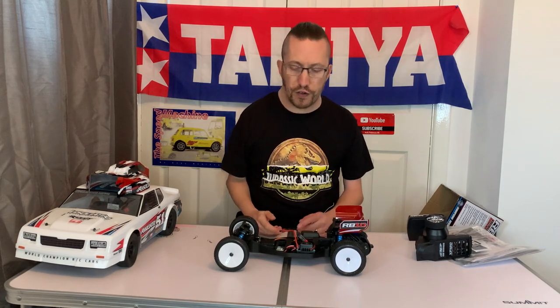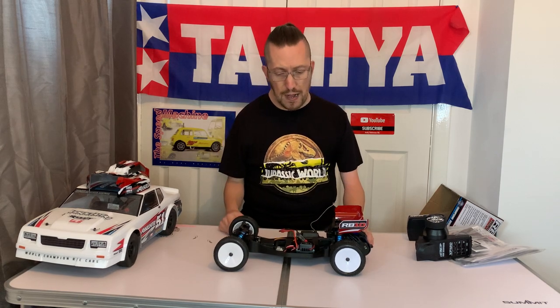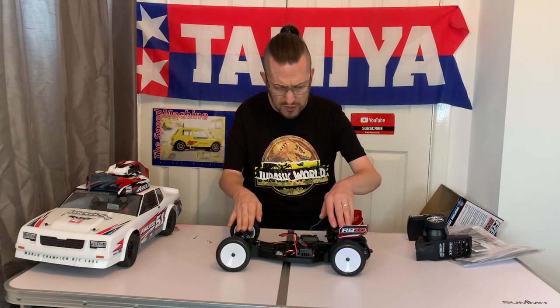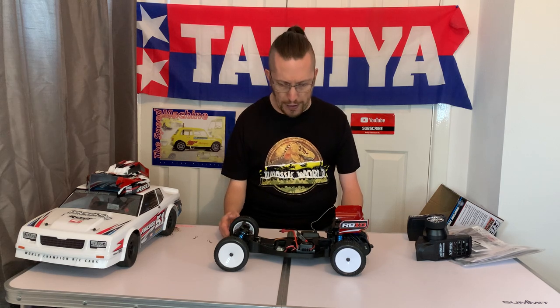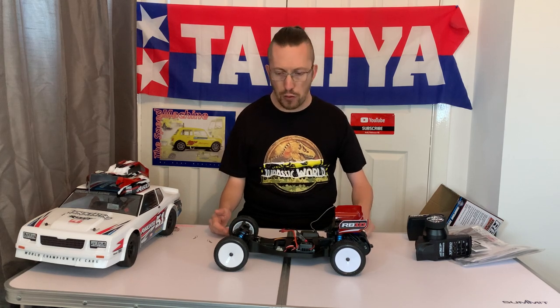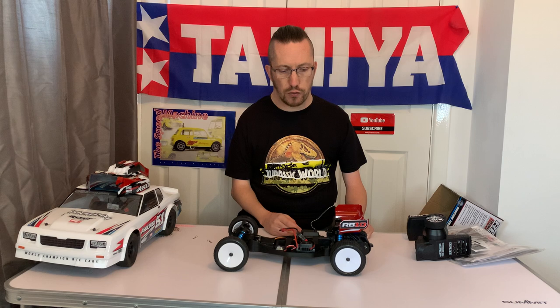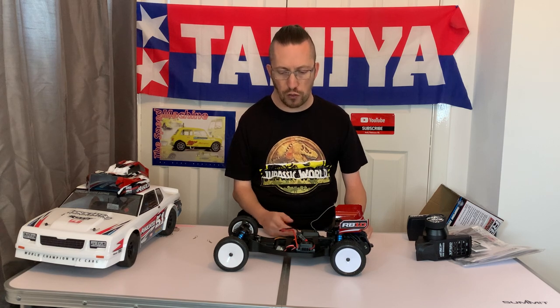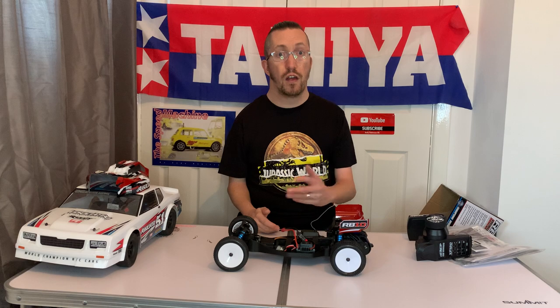In another video I'll show you this running and let you know how my lad got on racing it. Pretty much all buggies now at most clubs are mid-motor — unless you're racing in the vintage class like me, it's very uncommon to see rear motor. This is from Team Associated and is not designed as an all-out competition vehicle unless you went back to around 2013 when rear motor buggies were still a thing and transitioning to mid motors.